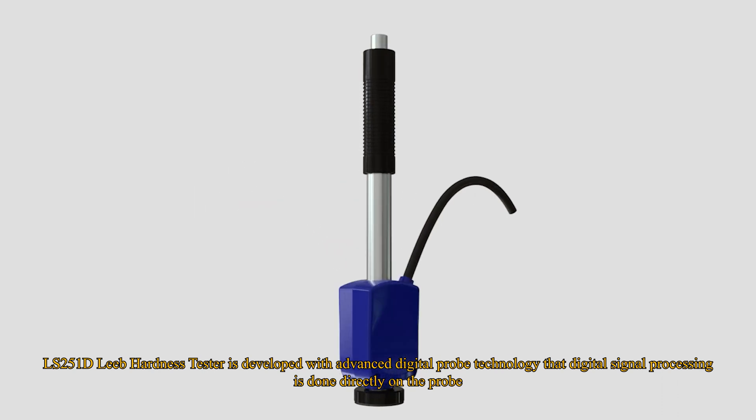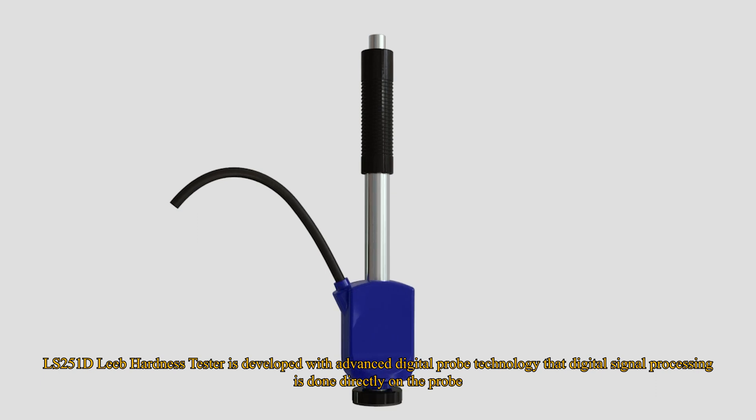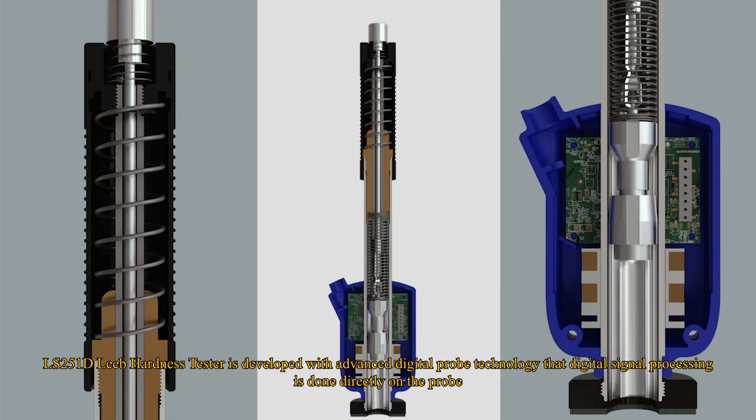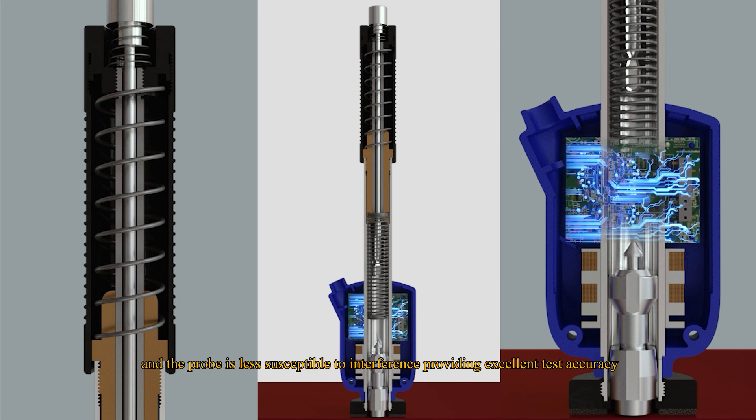The LS251D Leeb Hardness Tester is developed with advanced digital probe technology. Digital signal processing is done directly on the probe, making it less susceptible to interference and providing excellent test accuracy.